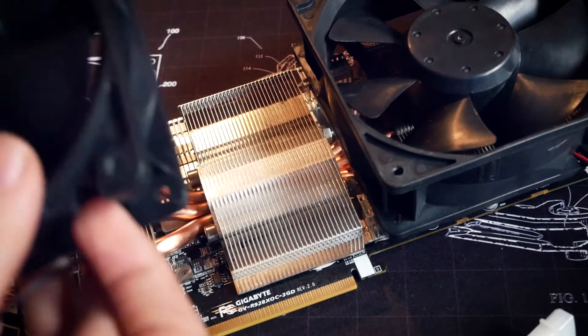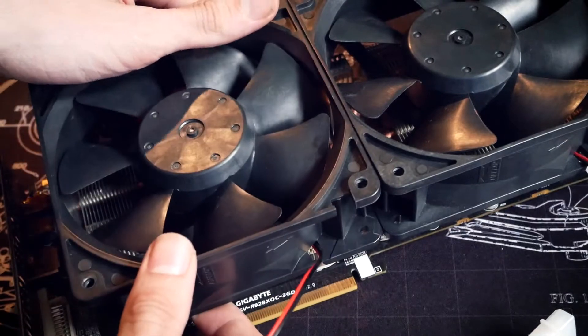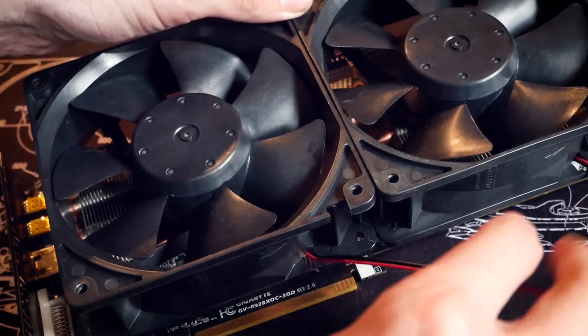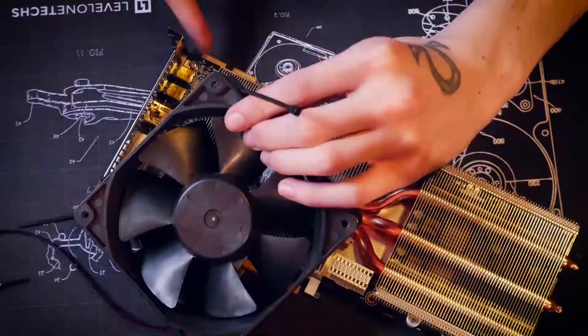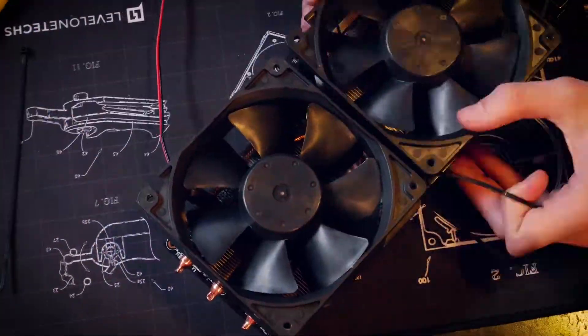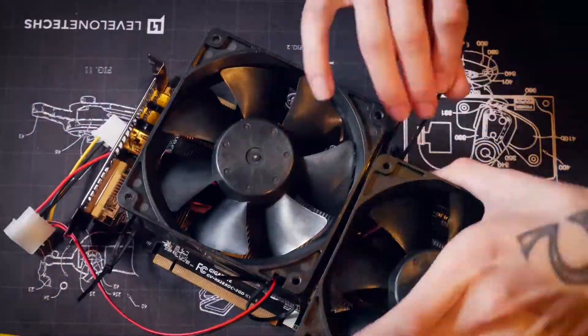Other people use strong fans like Noctua industrial fans for this, but it's ultimately up to you — weaker fans mean less noise but higher temperatures, or the other way around. While we are attaching the fans to the card, keep in mind that you should use good quality zip ties. We don't want melting plastic all over the heatsink.